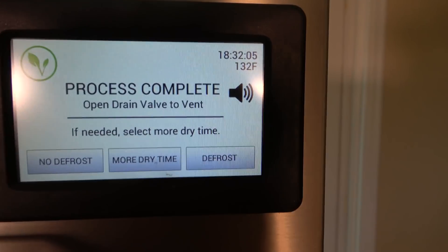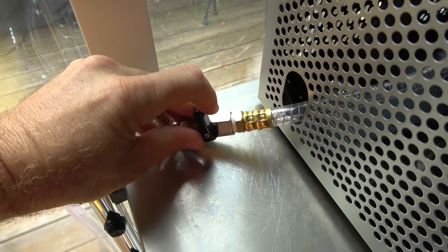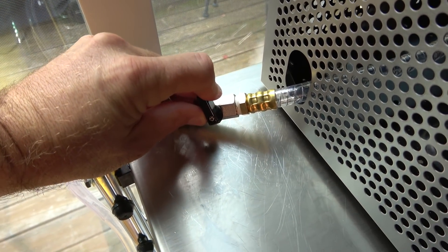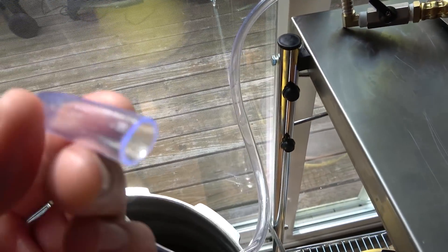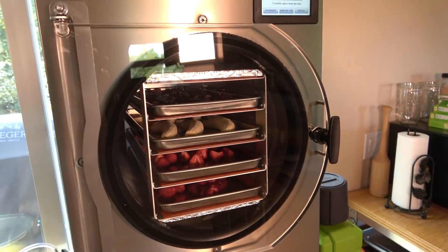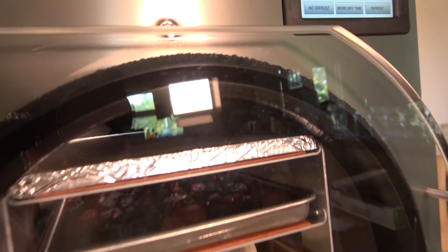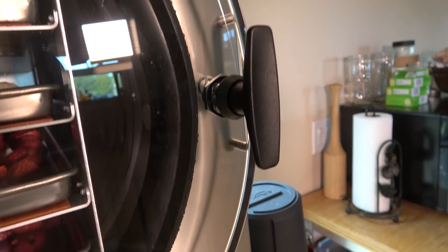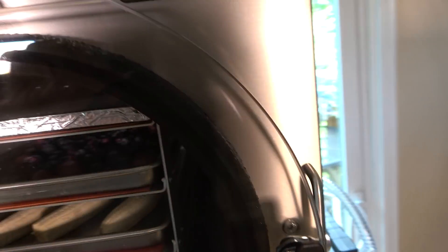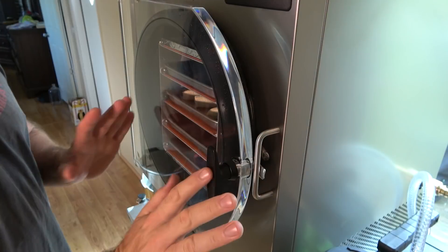The way this works is it tells you when it's done — it starts to beep. Then you have to open this valve over here, which gets rid of the vacuum. You'll hear it hiss. Starting to hiss. And this is a drain tube right here — I've got it set over here in my pressure canner. Once it stops hissing, you can see the seal around the outside edge right here — that vacuum will go away and the seal will release. You do see a little bit of moisture around the edge of that seal.